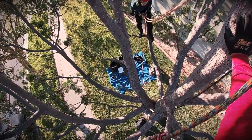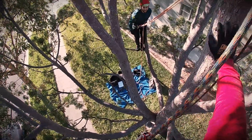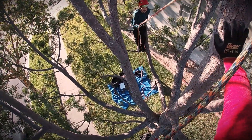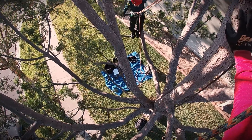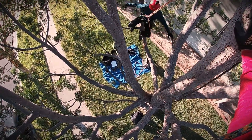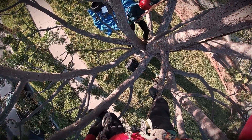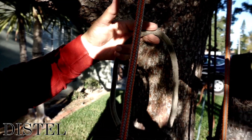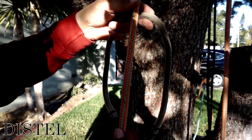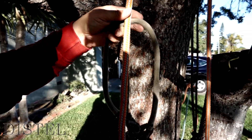Make it tight. How's it feel? All right, cool. So I'm going to show you the Distal. Same thing as the Swabish — with the Distal, you can go a minimum of four wraps, and same with the Swabish.